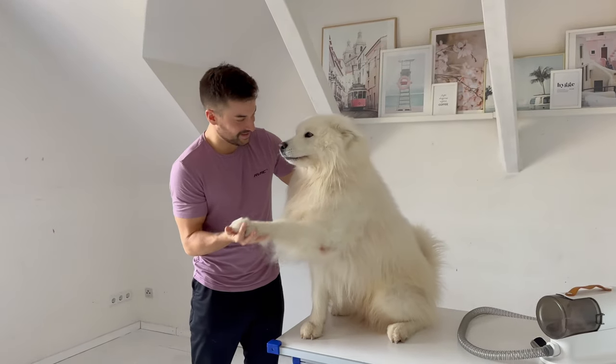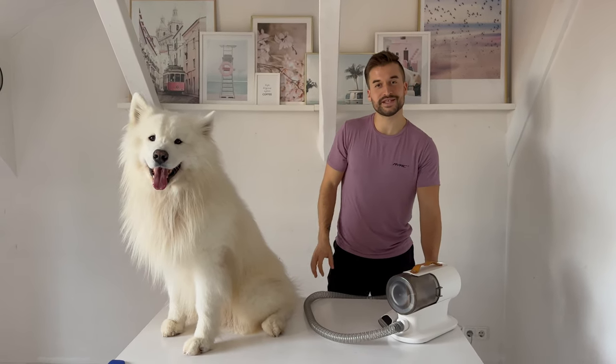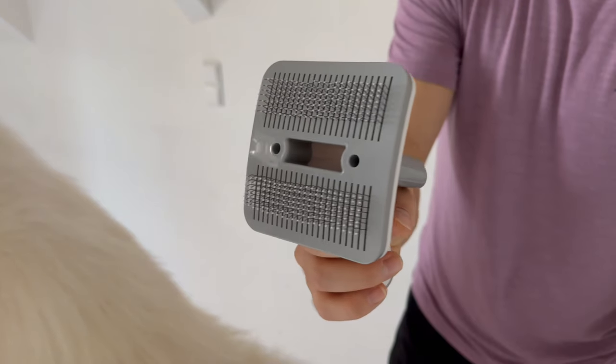High five to some beautiful and nice paws! Now we have to get to the main part — the rest of his body — and for this I will use the biggest brush attachment we have.